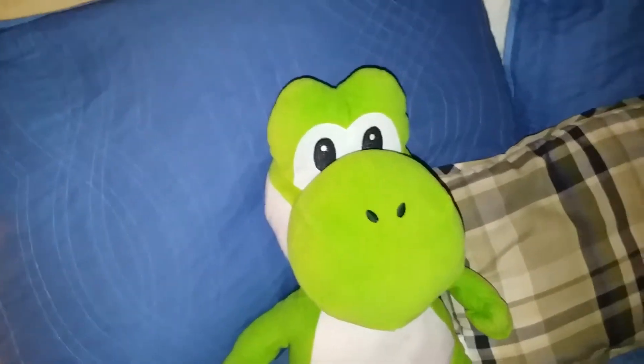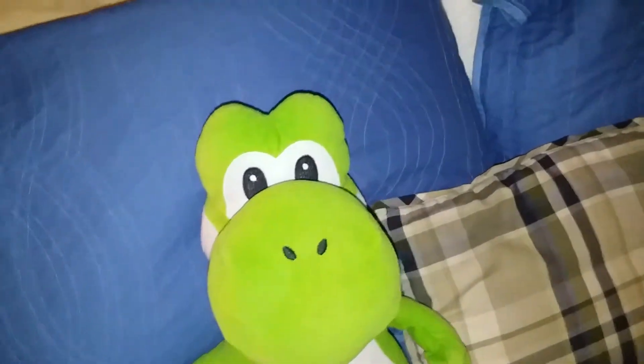Anyway, in today's video I'm gonna show you something that I bought off Amazon. And here it is.